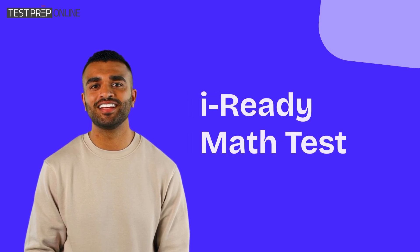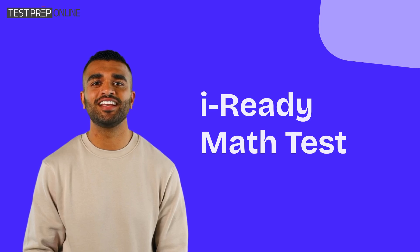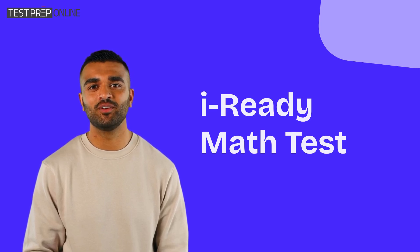Hi. If you're here, you're probably looking for ways to help your child do their best on the iReady Math test. I'm Jonathan, and today we're going to break down what the iReady Math section is all about and how you can prepare with confidence.